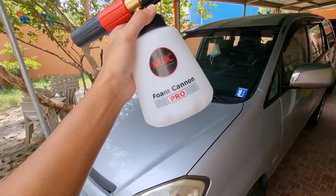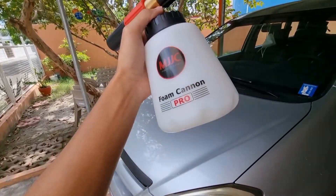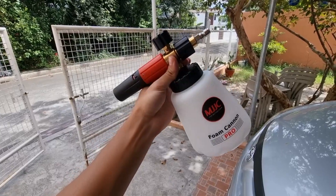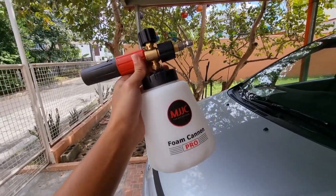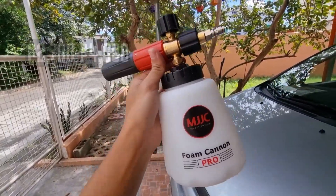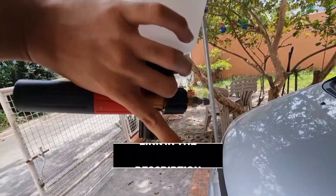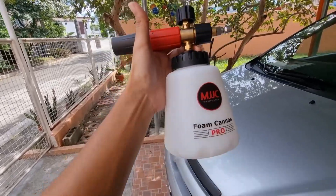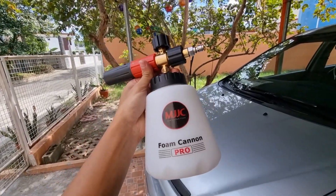I'm done cleaning the car. Now let's talk about the cons of this MJJC Foam Cannon Pro. To be honest, after one hour of cleaning the car, I cannot think of any cons. We'll see over time how the MJJC Foam Cannon Pro holds up. So that's it for our initial review. It is really worth buying. The price ranges somewhere around 2,700 to 3,000 pesos, and for international viewers it's 59 USD. If you want to order one, check the link in the description. If you find this video helpful, don't forget to like, share, and subscribe. Thanks for watching and see you on the next vid!